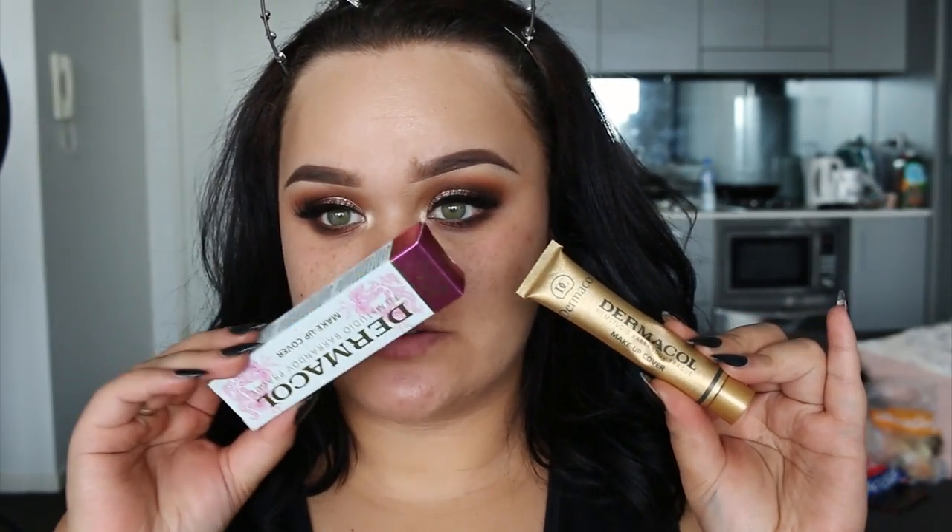Hey guys, welcome back to my channel. So today I'm doing a first impressions on this foundation here. It's called Dermacol Makeup Cover. And I think it's actually supposed to be like just a cover-up slash concealer, but a lot of people are using it for foundation. So this is what it looks like, and this is what the box looks like.